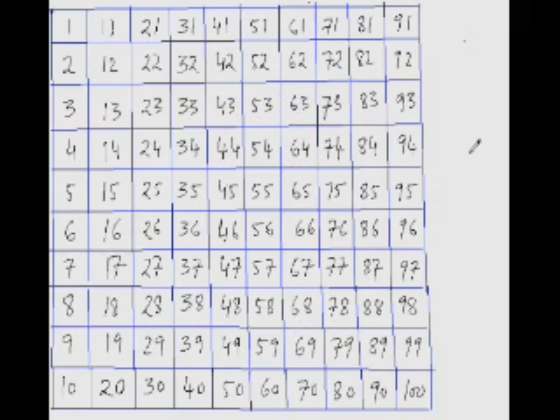From 61, jumping 10 twice takes you to 81, so that's 20. You still have to reach 84, which is 3 steps more. So the answer is 23 — that is 20, 21, 22, 23.